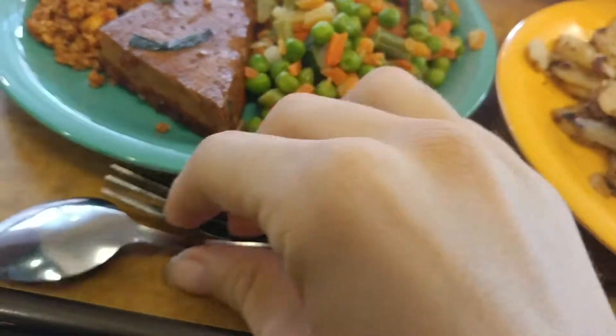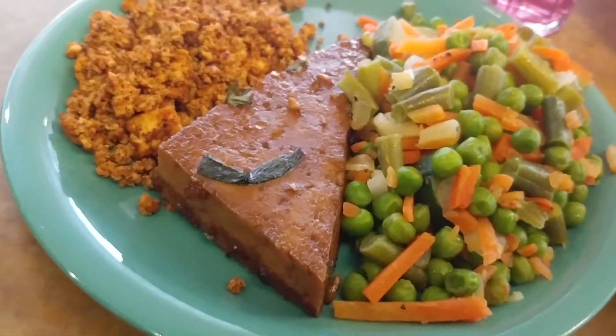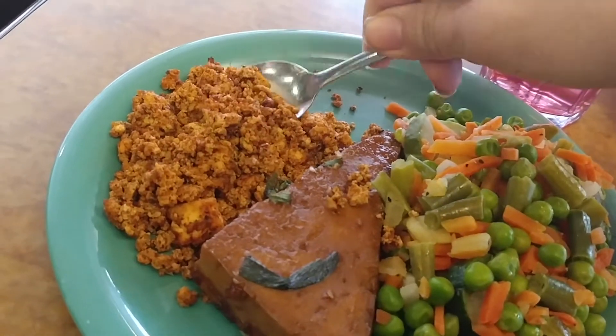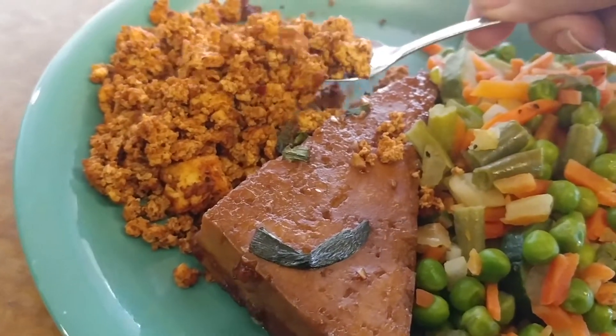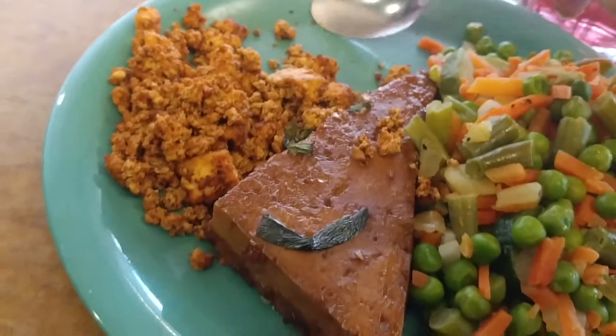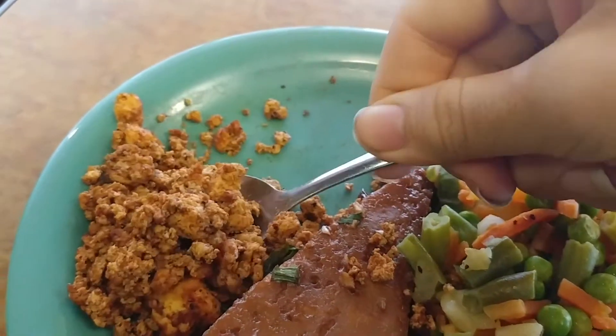I've got some taco tofu, which is supposed to taste basically like taco-seasoned beef, and it does, pretty close. But it doesn't have the same texture because beef and tofu have different textures. This taco tofu does end up being a little spicy.